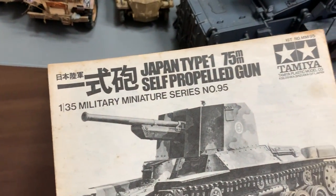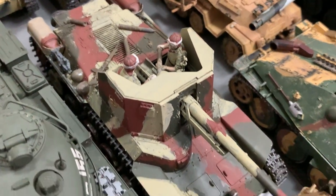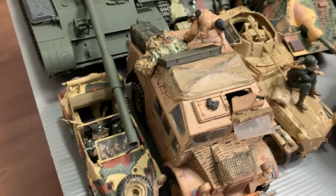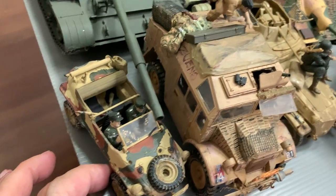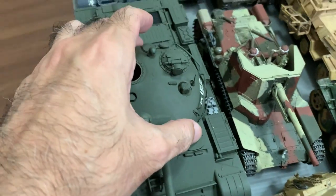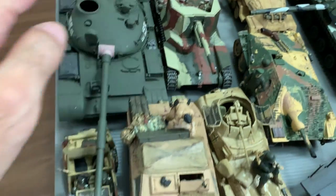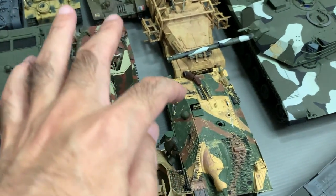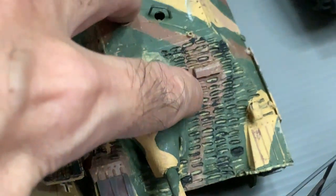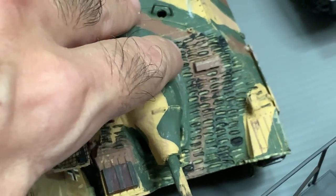Next I have this Japanese Type 1 tank, and I think it's this one here — that was also built when I was a kid. And then there's this tractor here, which I think is like a shrimp wagon, and this is a T-55. For the T-55 I don't have the instruction manuals. There are motors in there. I think most of these are all Tamiya's, including this Hetze.